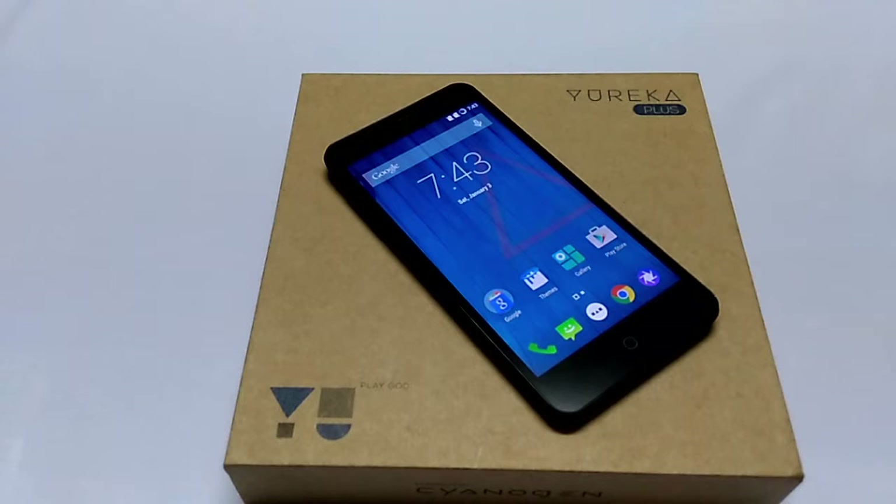Hello friends, welcome to Gizmo Advices. In this video I am going to review the Eureka Plus Android smartphone. Eureka Plus is a slightly enhanced version of Eureka, and it comes with a better resolution and camera sensor when compared to Eureka.